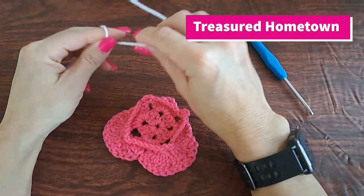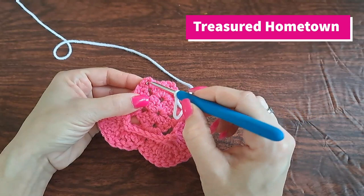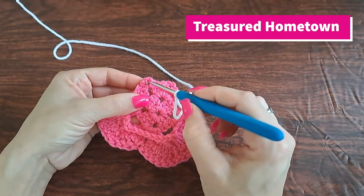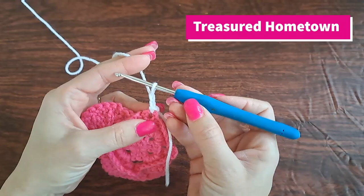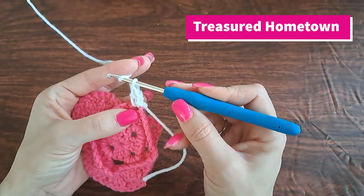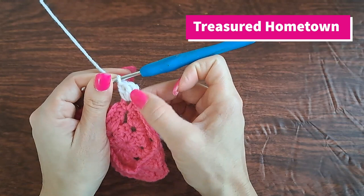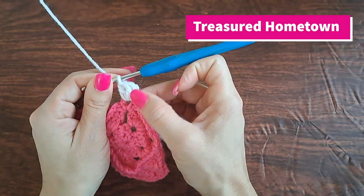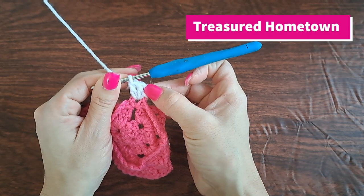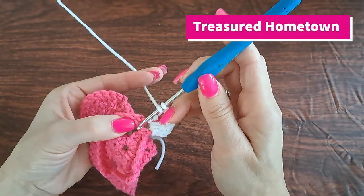Going forward we want to take our contrast color yarn — I'm simply using white. We want to attach our yarn into one of these chain three spaces, then chain two, and then we want to double crochet into that chain three space and then do one more double crochet into the chain three space. That second chain where we joined and then added two chains counts as our first double crochet of this round.